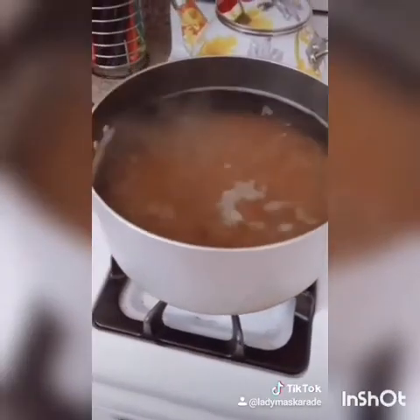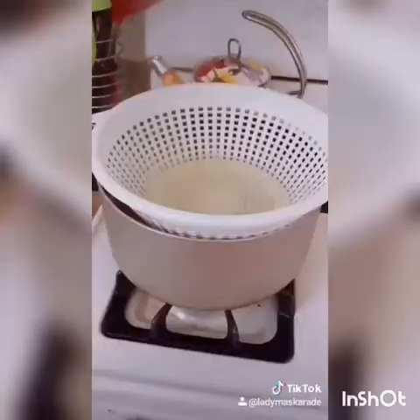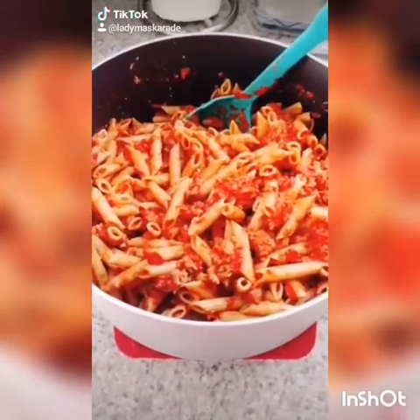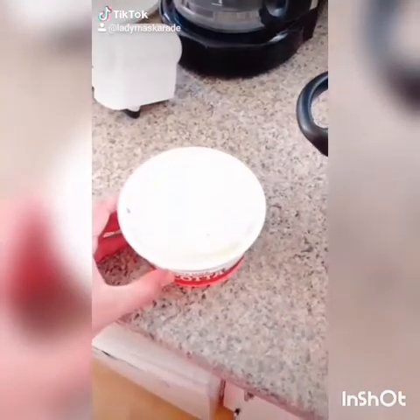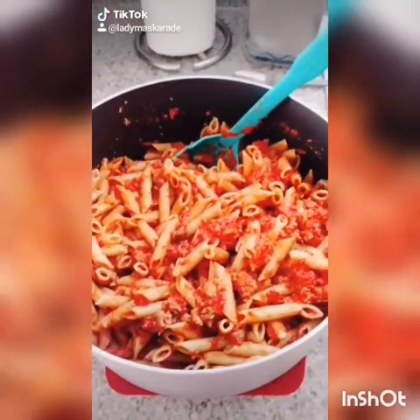When you're all ready, cook pasta according to package directions. Drain your pasta. When you've strained your pasta, add all your meat sauce and combine. Next, we're going to take 16 ounces of ricotta cheese and mix it in. When you mix it in, make sure you leave some in.